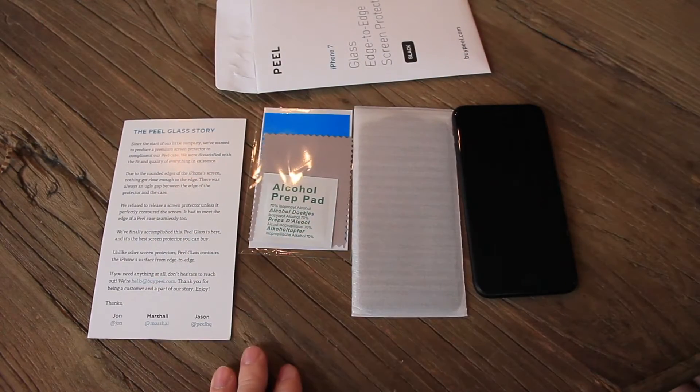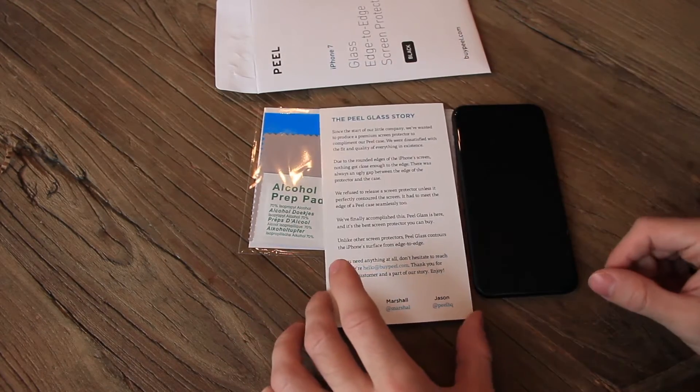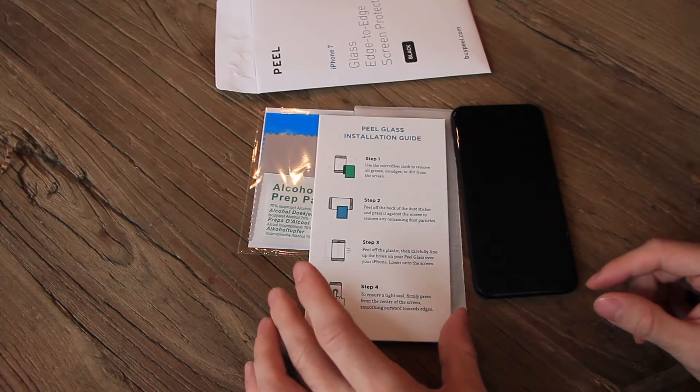Now that we've got this open, here's everything that comes in the package. It comes with a little card that talks about Peel's story, about them as a startup, about their owners, and then gives you the steps on how to go ahead and install this screen protector.